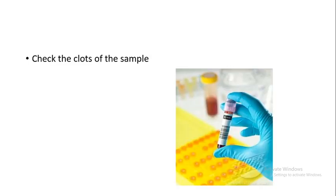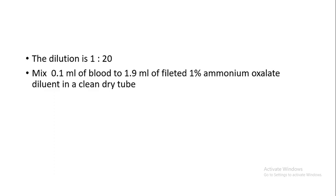Procedure: Check the sample for clots by using a stick or applicator. The sample should be well mixed in a gentle manner without formation of air bubbles. The dilution factor is 1:20.